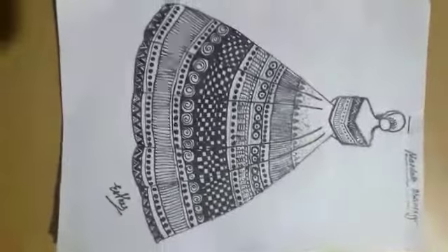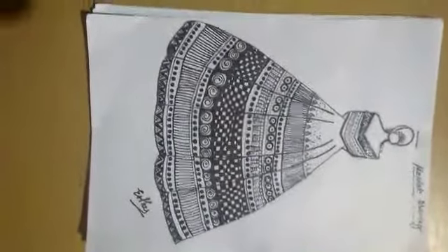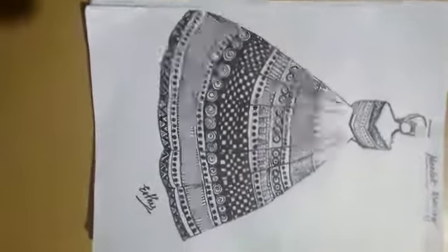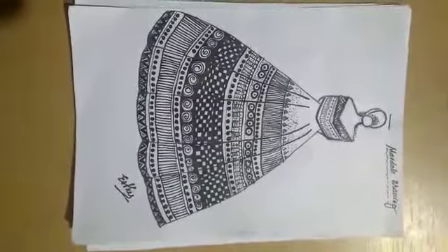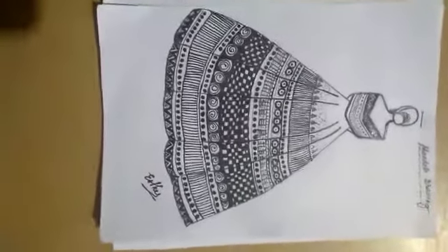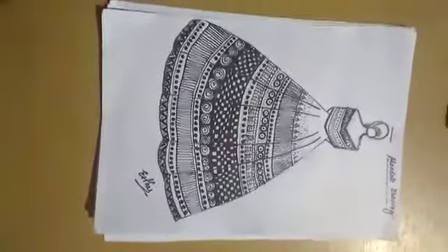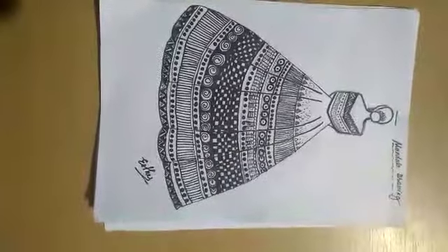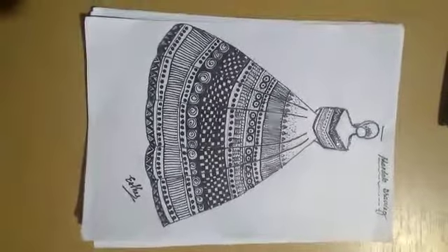Hi everybody, welcome to this video, this is Esther here. In this video I'm showing you this drawing right here which you all can see — this is called mandala drawing or mandala art. I just decided to do this art as a sort of hobby or activity during my free time, and it turned out to be pretty good. This is like my first or second attempt.